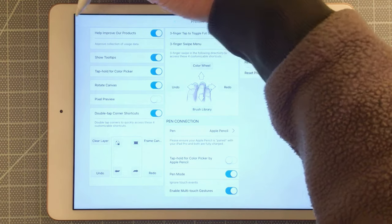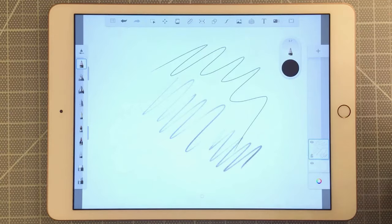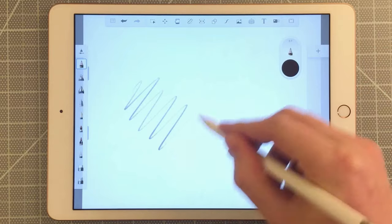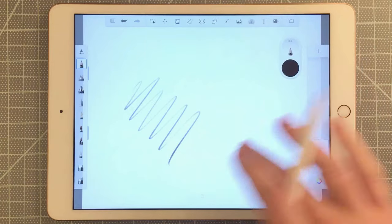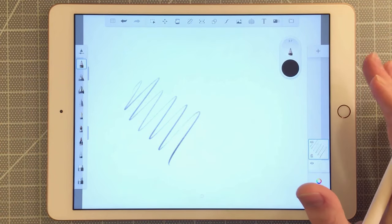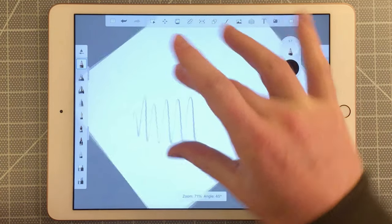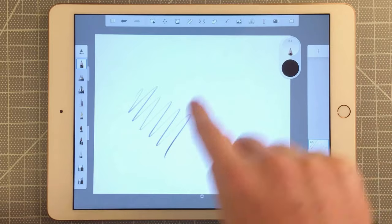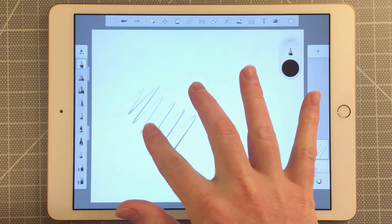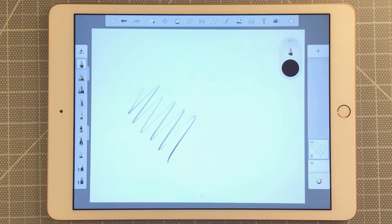Now I'll go back to the canvas and double-tap in the corner to clear it. My pencil works, but when I use my finger it no longer allows me to draw. I can still use my fingers to pinch to zoom in and out or to rotate, but a single finger won't allow me to draw. So we can use our fingers to navigate the canvas, but not to draw on it.